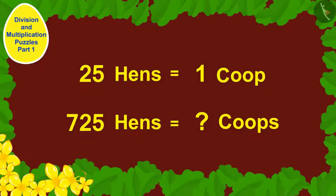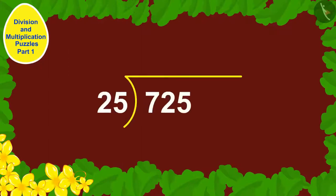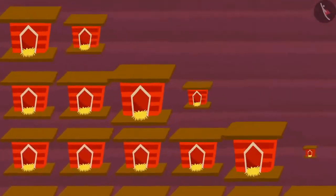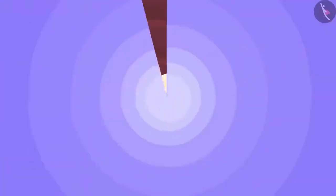Children, can you help Babban? We use division: 725 divided by 25. Babban would have to build 29 coops to keep his 725 hens. He built 29 coops and takes great care of his hens, feeding them twice a day. A week later, Babban noticed his hens had laid lots of eggs.